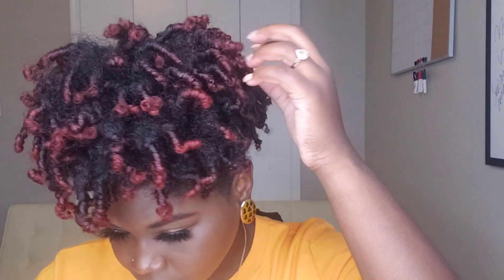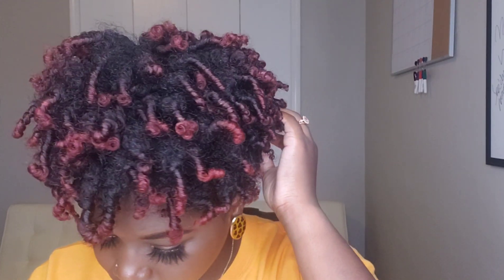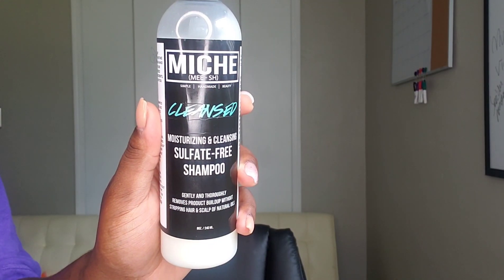Hey beauties, so today I wanted to stop by and include you guys in on my wash day from start to finish. I wanted to show you guys how I got these super defined yet fluffy moisturized finger coils. I know typically when we say finger coils it can be a style that is set in place without any movement, but today we're going to see different.